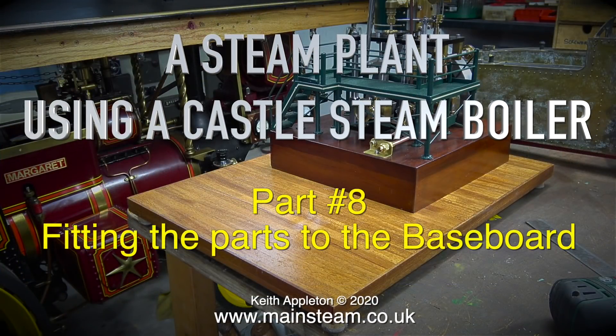A steam plant using a Castle steam boiler, part 8: fitting the parts to the baseboard.